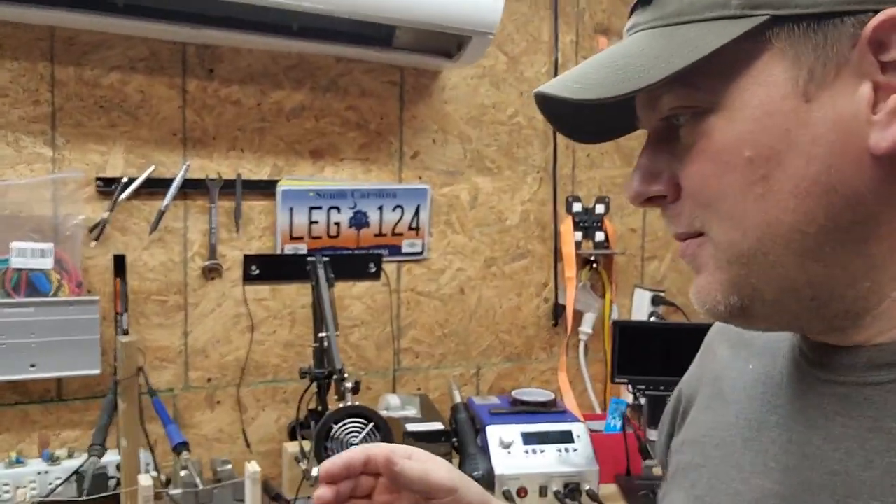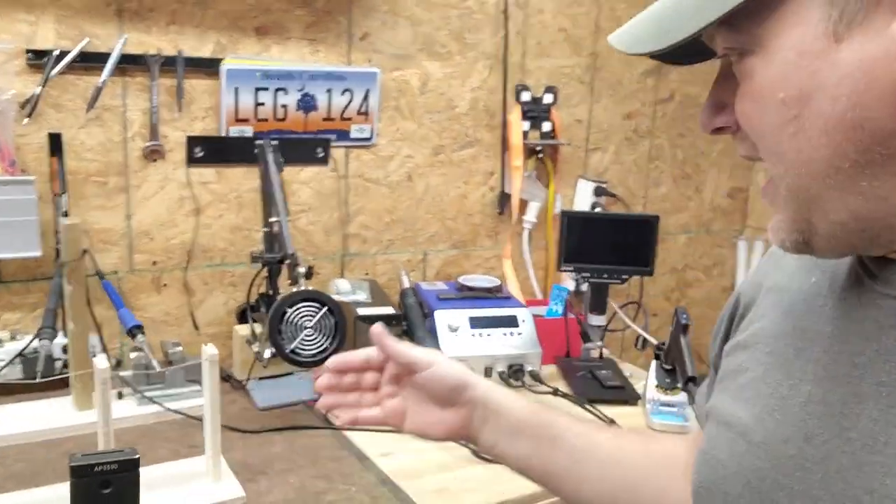Hey everyone, welcome back to Better Biomed. Today I'm going to finally get around to doing the comparison between my old soldering station and the new one, which I know I said I was going to get around to doing sooner. Things got in the way.